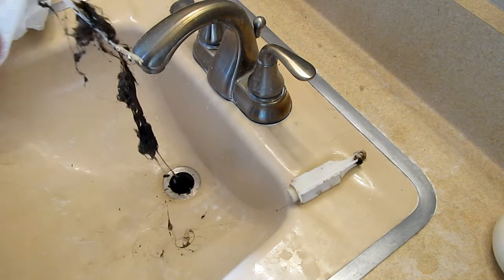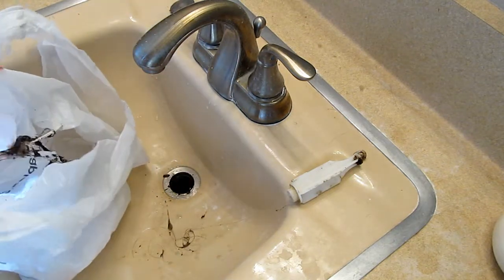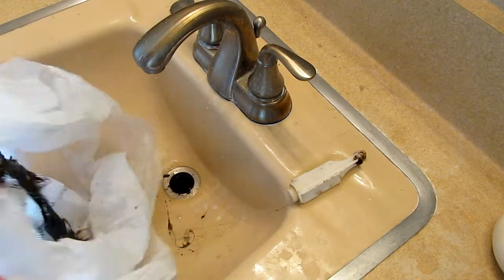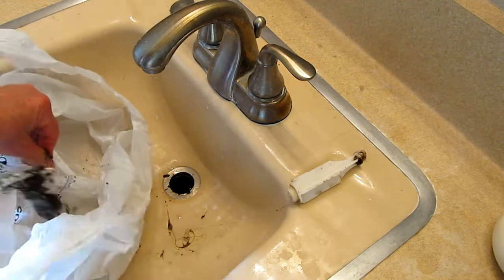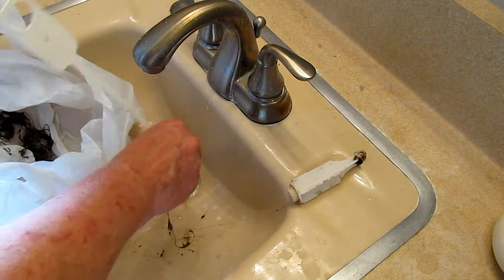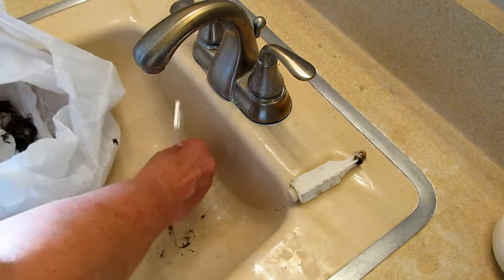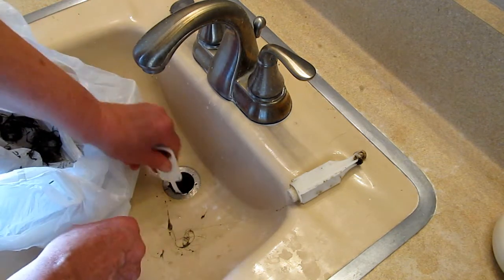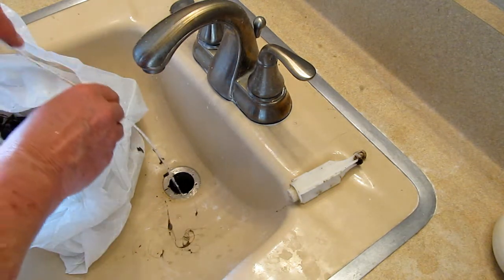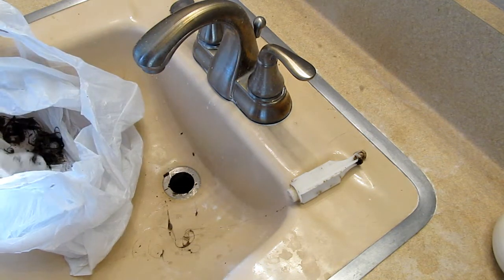Look at that — it looks like a dead mouse, but it's mostly my hair. It's just one or two hairs get washed down, then another couple, and pretty soon you've got a big wad of stuff. Then everything else that goes down gets caught, and it starts growing algae and junk. It's just gross. I think I'll grab a flashlight and take a peek down in there.